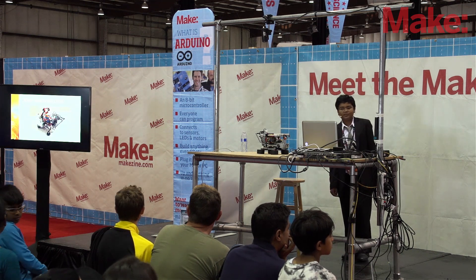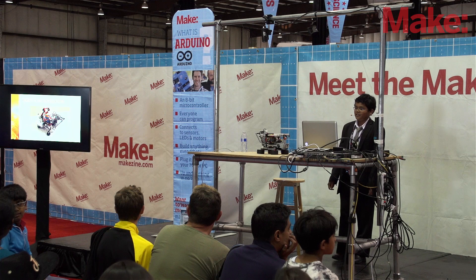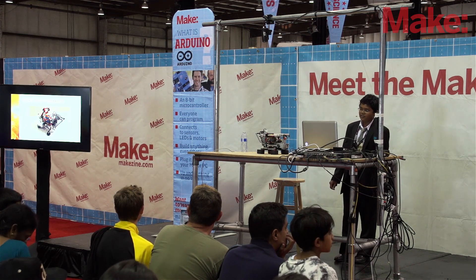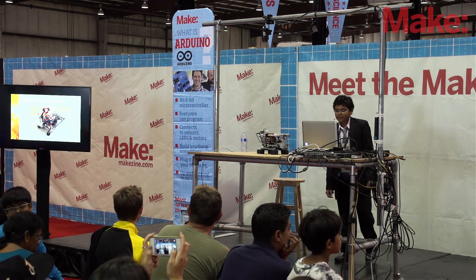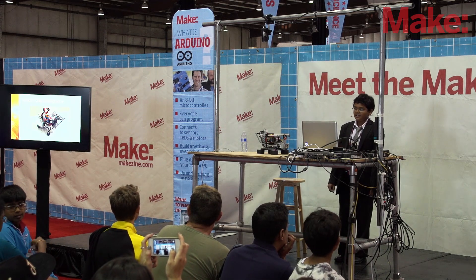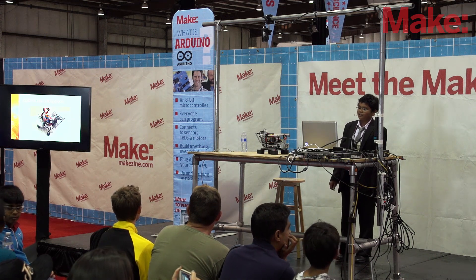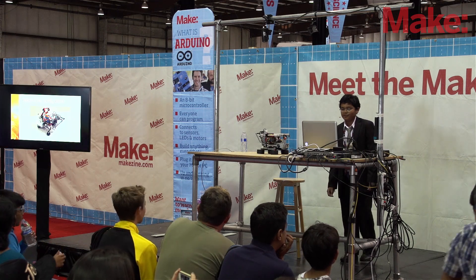Here is the Rubik's Cube solving robot. You can see there is an arm which flips the Rubik's Cube, a turntable which turns the Rubik's Cube, and a scan arm which scans the Rubik's Cube. You can also see the EV3 module itself. The scan arm is moved by one single medium-sized motor, the turntable is moved by one large motor, and the arm is moved by one large motor also.